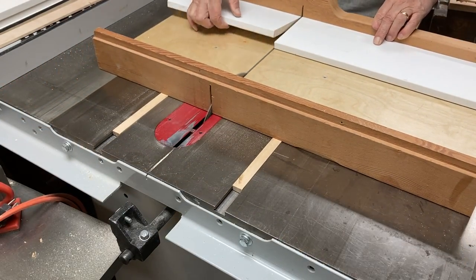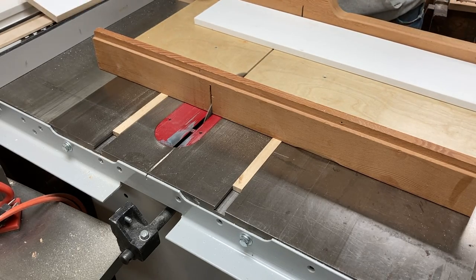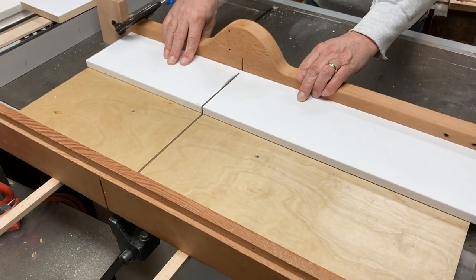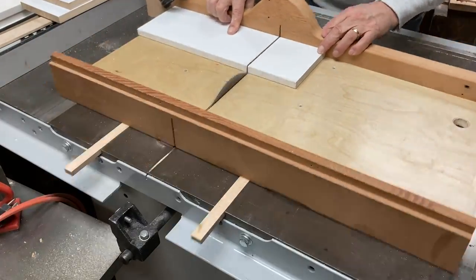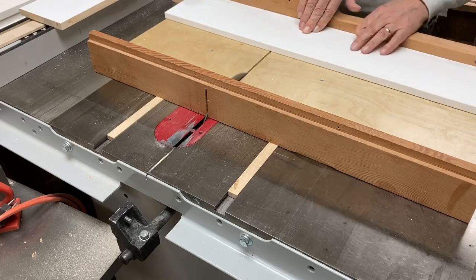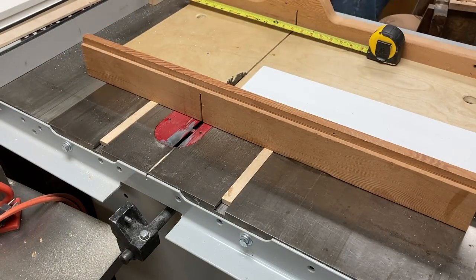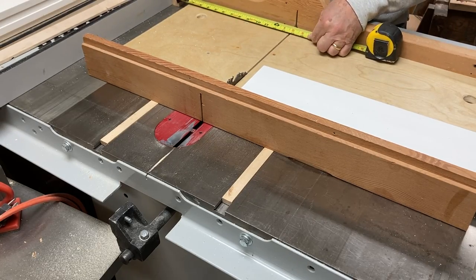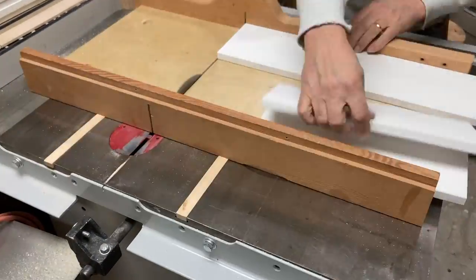I put a stop block on my table saw sled for the shorter pieces — there are two short pieces and two long pieces per box — so I cut all eight of my short pieces with that stop block. Then to get the long pieces I moved the stop block to my fence, adjusted it to the longer length, and cut the remaining eight pieces that way.